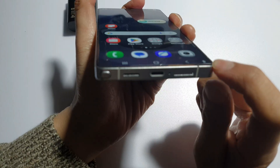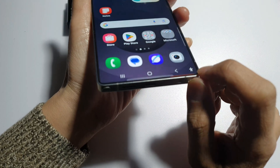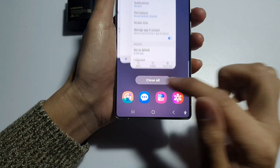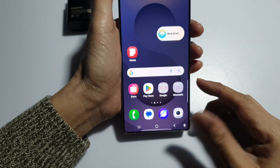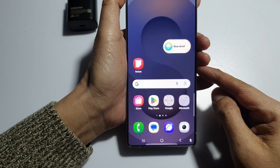Another thing to do is avoid using your phone while charging and close background apps. Make sure all background apps are closed. If it is still slow, you may want to restart your phone and try a different cable or charger to rule out hardware issues.